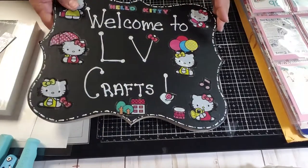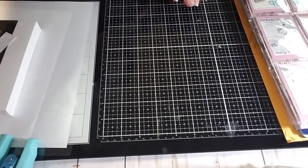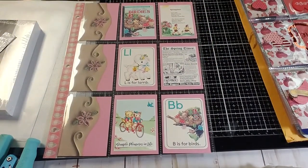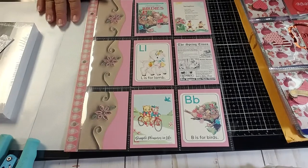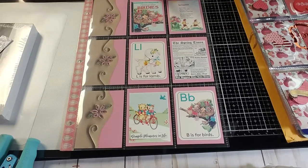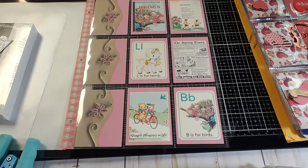I want to talk to you about pocket letters — what is a pocket letter? I have a few examples here to show you that I've received. The people that sent me these are pen pals all over the world. The pocket letter pen pal movement was created by Jeanette Lane probably five or six years ago.